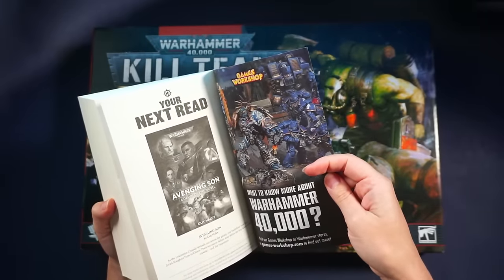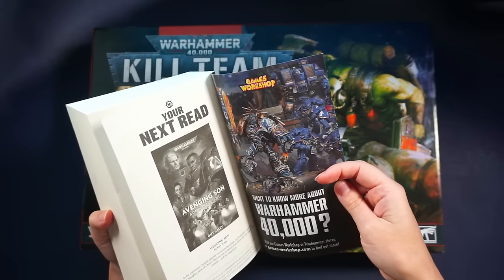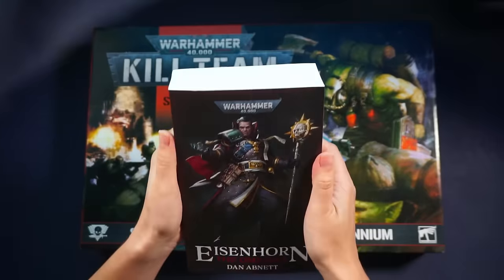Want to know more about Warhammer 40k? Yes, I do. Can you give me a free miniature please? Thank you very much. Definitely reading it tonight.